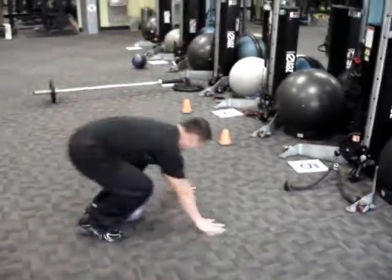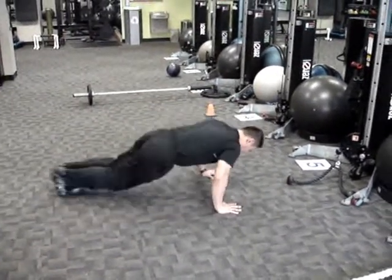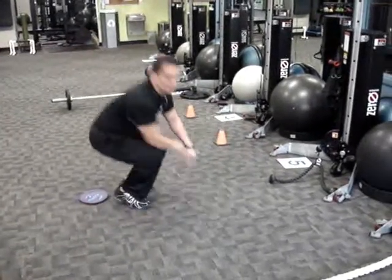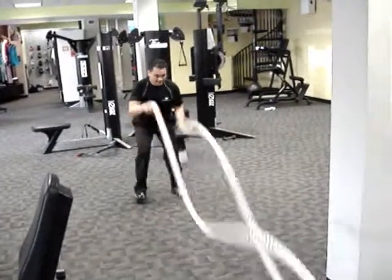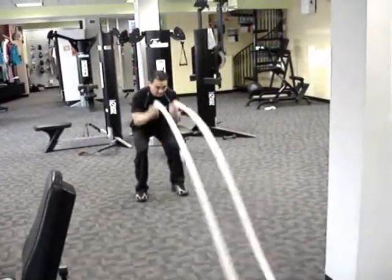Station 5: into the Cyclone. Ever Deadly Cardiocore. Station 6 starts off with alternating waves. Halfway through — as if it was not enough — double waves.